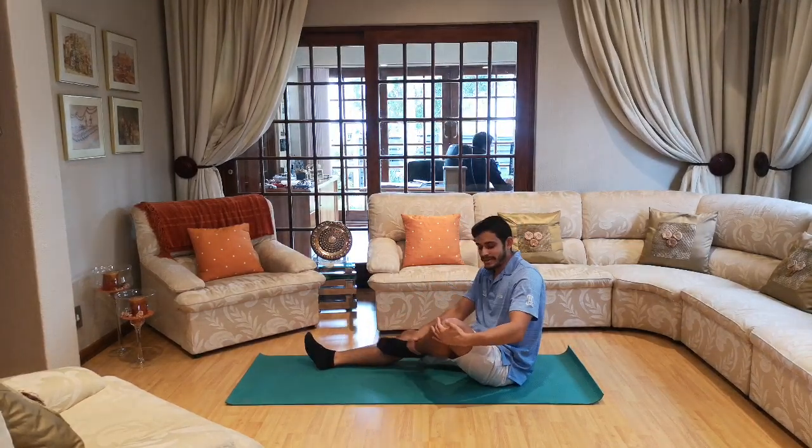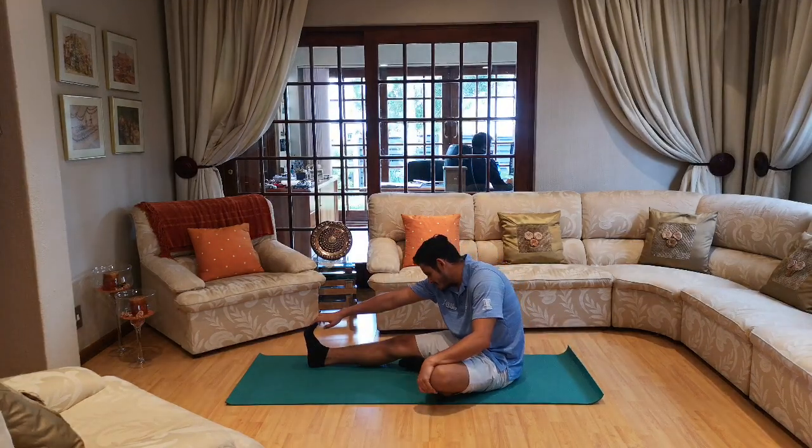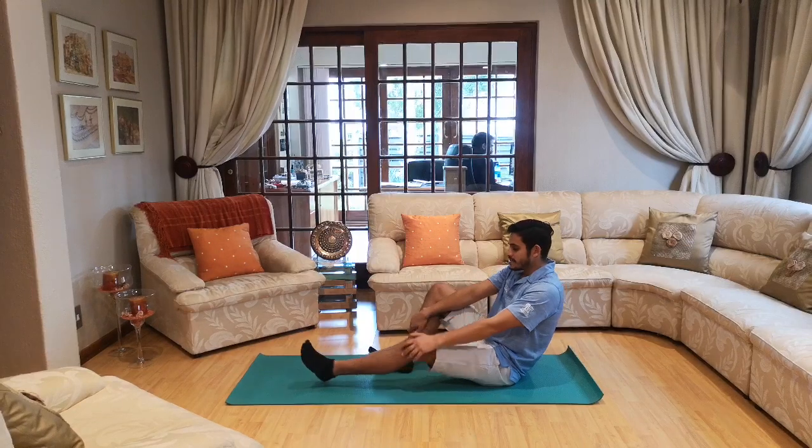First one — bring your one knee up to your other knee and reach for your toes and stretch. Let's go ten seconds — ten, nine, eight, seven, six, five, four, three, two and one. And let's switch to the other side.